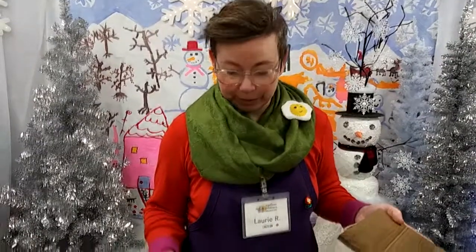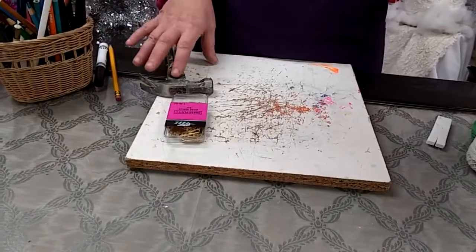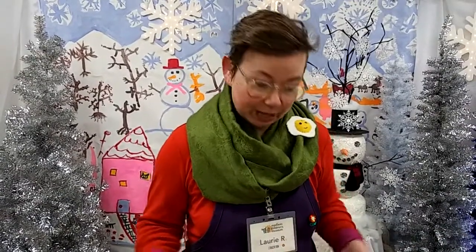We're going to be protecting our work surface today with something that will keep the nails from scratching our tabletop. I have a scrap piece of wood. At home, an adult can help set up a work area where you have a scrap piece of wood, cardboard, or a kitchen cutting board to protect your tabletop.